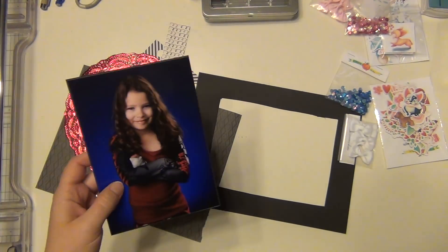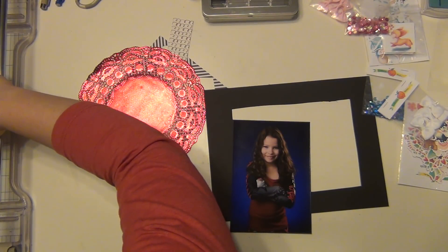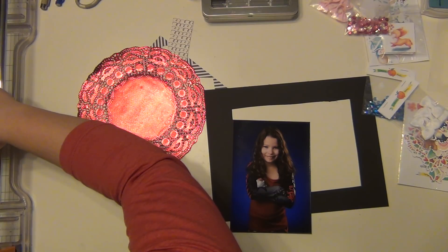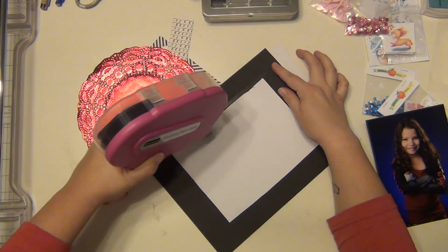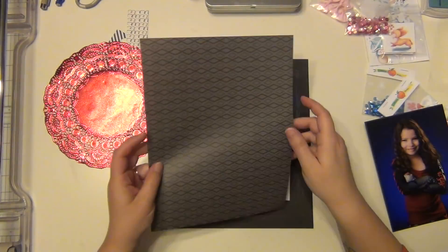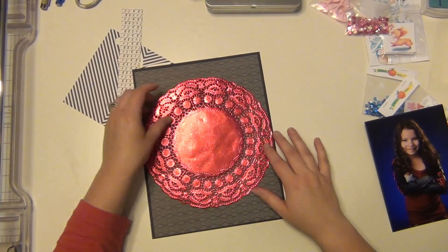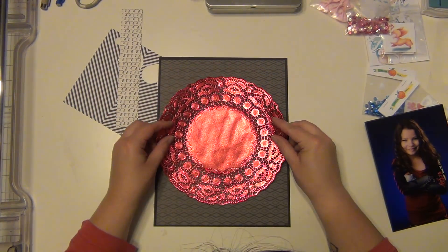I've matted my five by seven picture on black cardstock and cut it out in the middle, so I have a picture mat. Then I have this piece of paper from the Paper Studio, sold at Hobby Lobby — I got an eight and a half by eleven pack. I cut it down a little bit so it has a black border along with my picture, and then I have this oversized doily that's been sitting in my stash for a while.